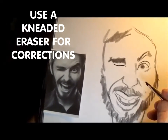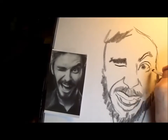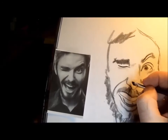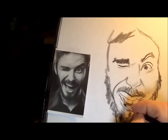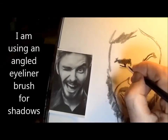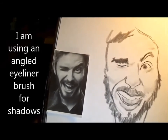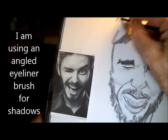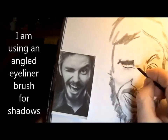Everything is always measured off of something else, but the nose is the beginning of everything — it centers left and right. I'm using an eyeliner brush here. I take a piece of sandpaper and rub some charcoal on it to get charcoal dust, then I rub the eyeliner brush in that, and that gives me a very nice shading.